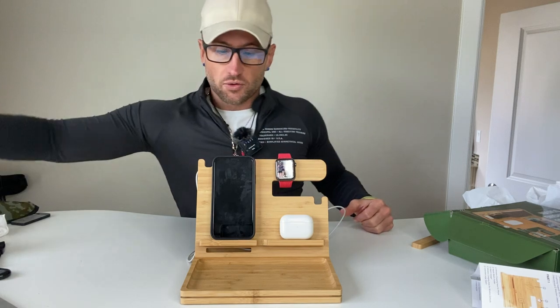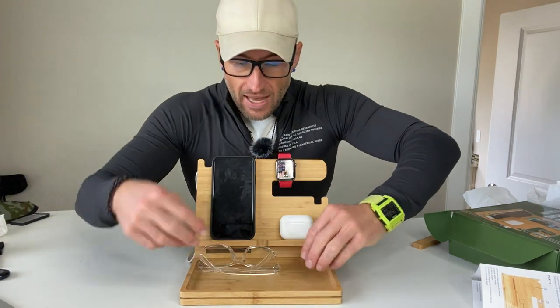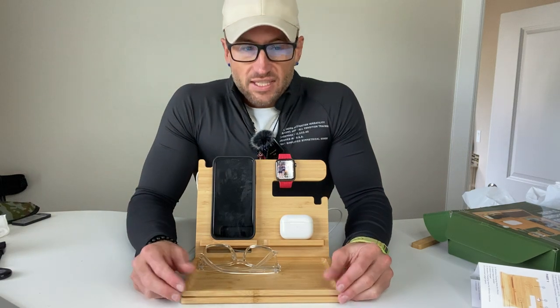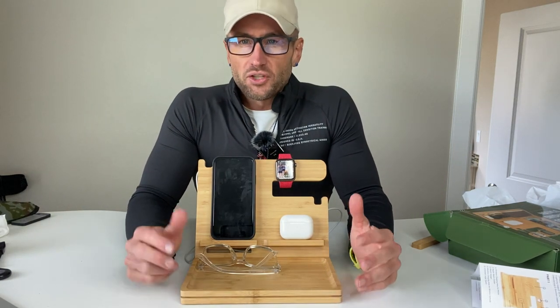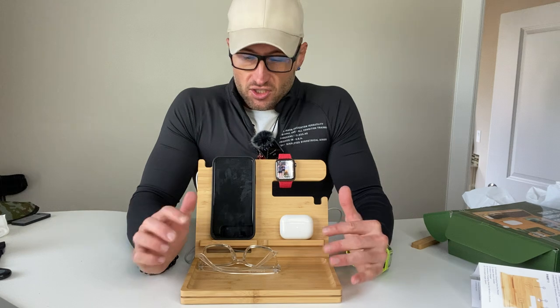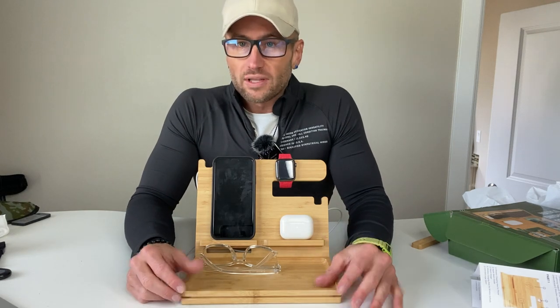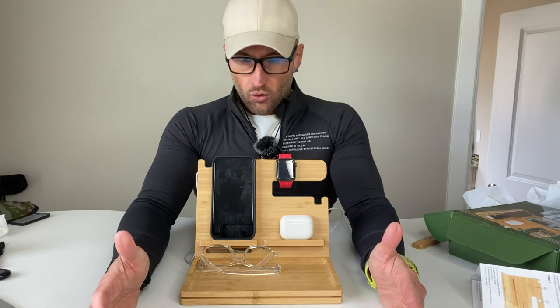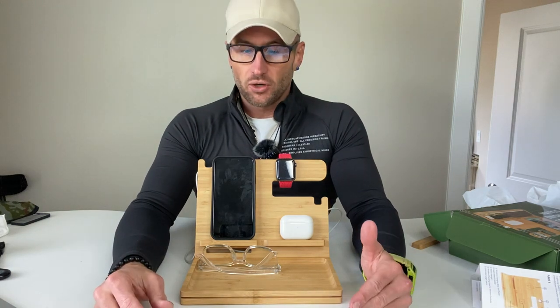You also have room for your wallet, your glasses, and your keys. I think this is a great place either for when you're coming in the door and leaving your stuff to charge, or more likely this is going to be great at your office desk or on your nightstand when you go to sleep.